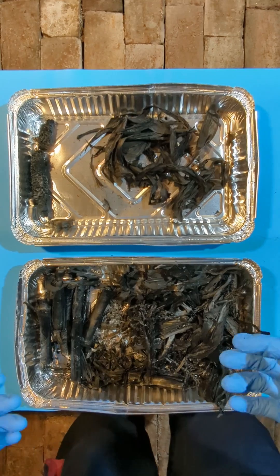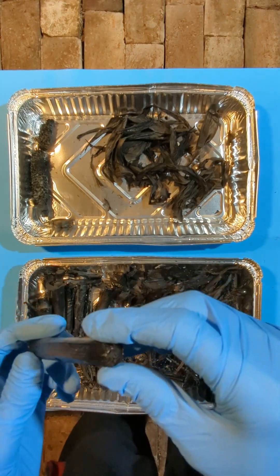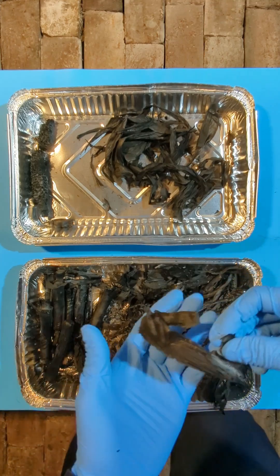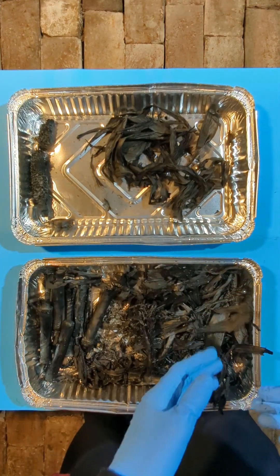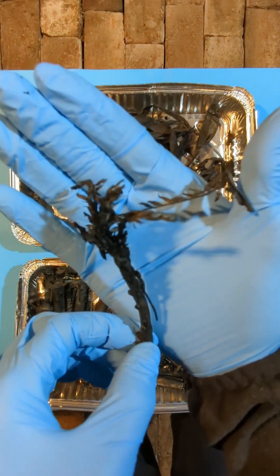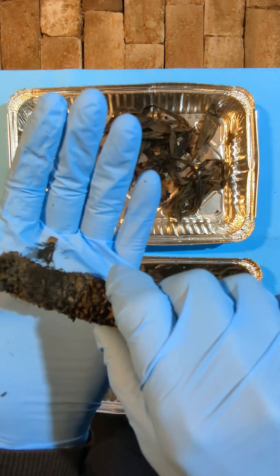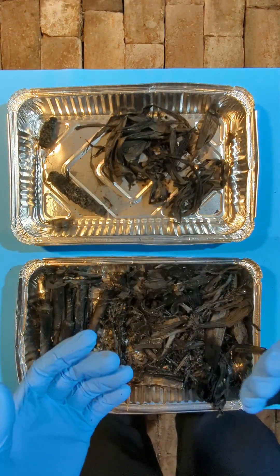And here is our biochar. This was part of the maize stalk, part of a leaf — very light, very friable. And the cob as well — all very friable. That's a nice biochar.